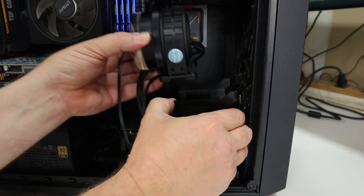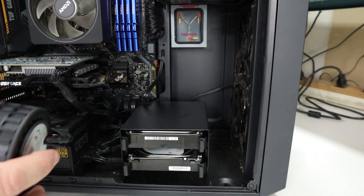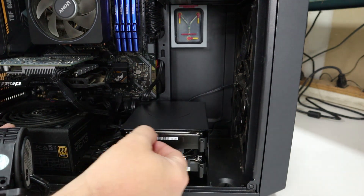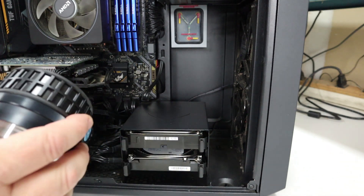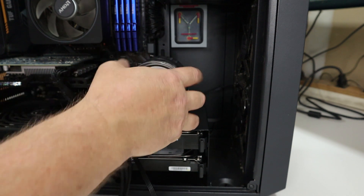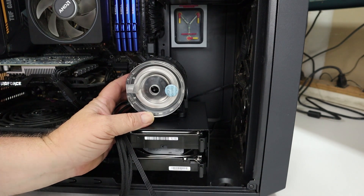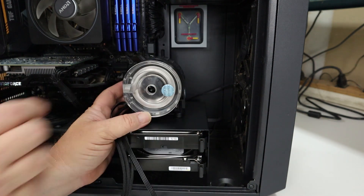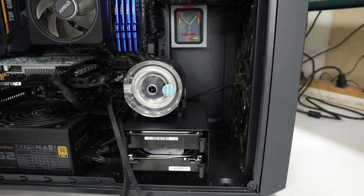What I'm actually going to do instead is use this hard drive bay right here. There's enough clearance to fit the screws to mount the pump from underneath, and we can mount the pump right here so it faces out of the case, so you'll actually be able to see the RGB, as well as giving me enough room to put my drain plug. Let me show you what I'm going to do.